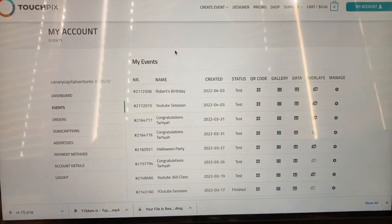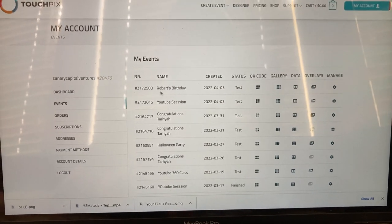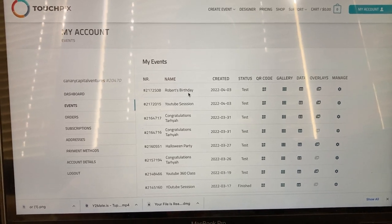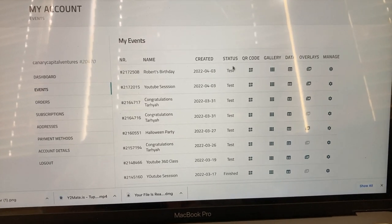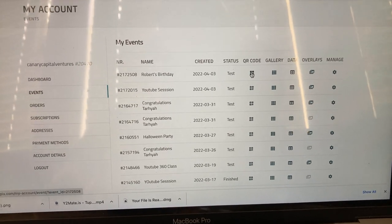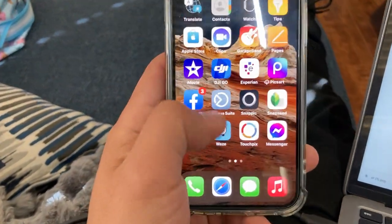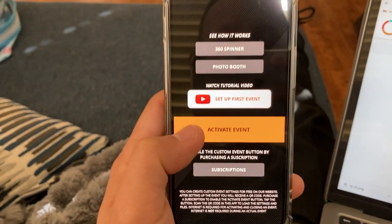I have my TouchPics open — this is my dashboard. We're going to activate the event we were working on not too long ago, the one where we were coming up with the overlay and the MP3 song. What I'm going to do is click on the QR code right here, then take my phone — the one I'll be using to record — and open up my TouchPics app and go to Activate Event.